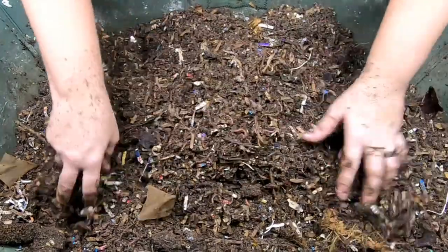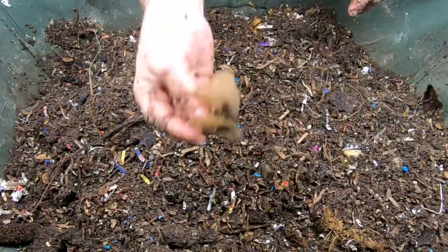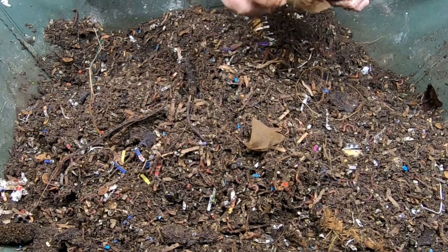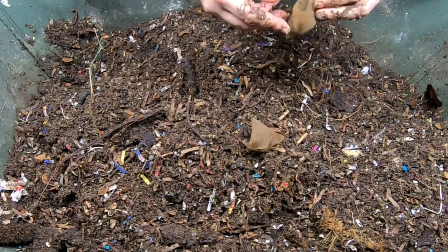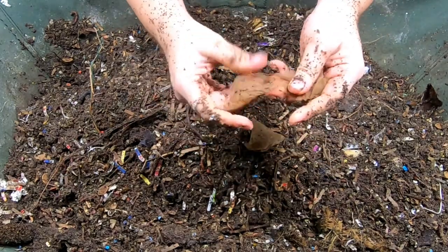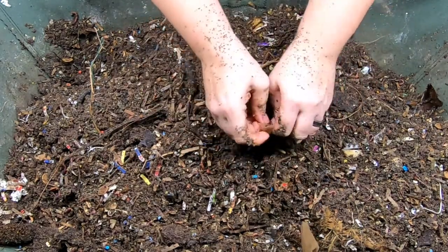These are Teavana tea bags, so in case you're wondering — do they ever break down? Yes, but you're talking about years. This one has probably been in there for almost a year. I think it's some kind of silk or something; I'm not sure if it's synthetic or not.